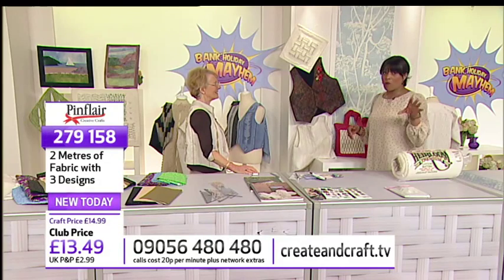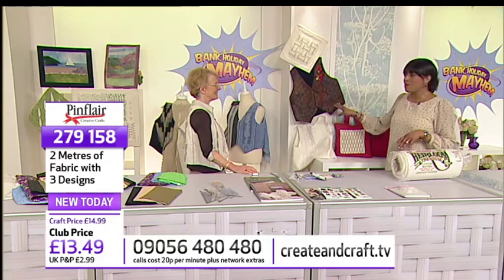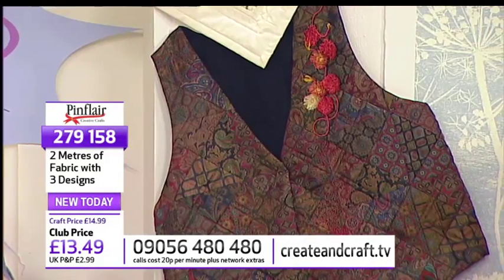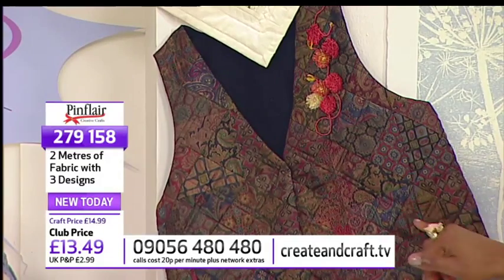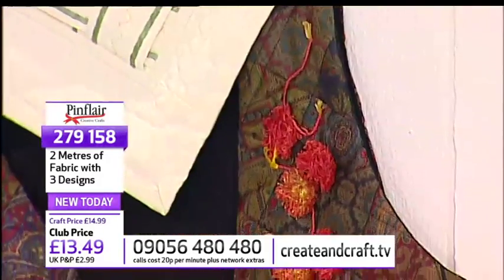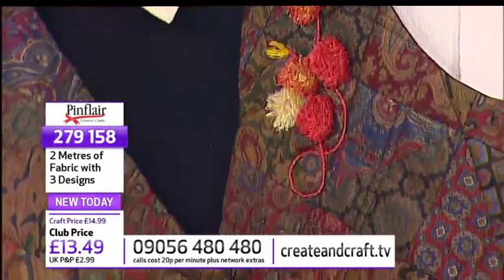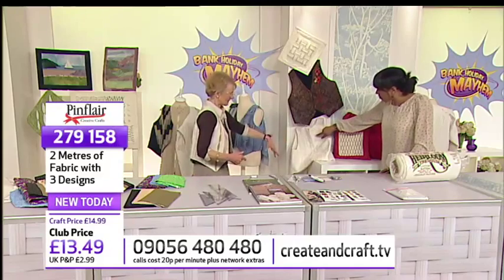We've actually got waistcoat patterns as well on the show. So if we have a look at some of the samples here, they're absolutely gorgeous. With your fabrics, I love the fact that we've got this one made from old bits of silk ties. This is the back of one that's got some of the things I usually do when I'm not teaching patchwork — my usual thing is twiddling and fiddling.